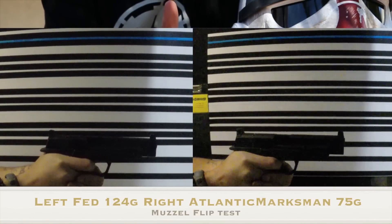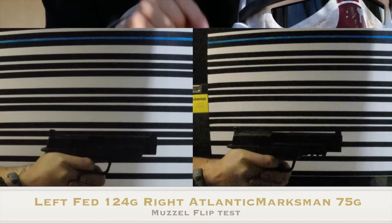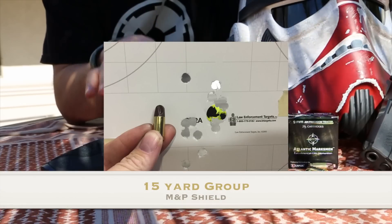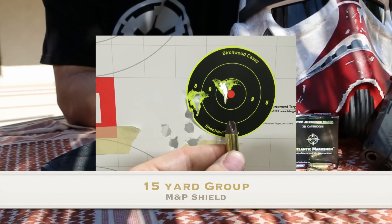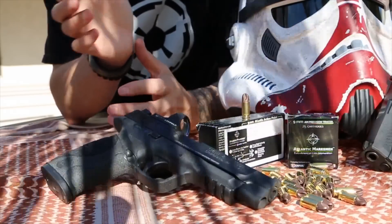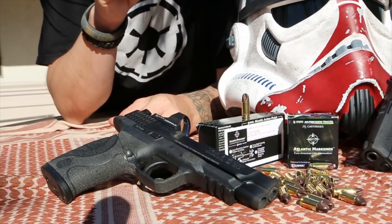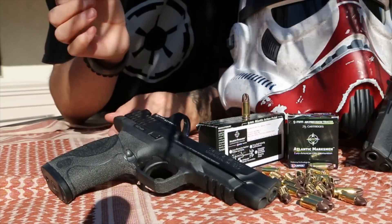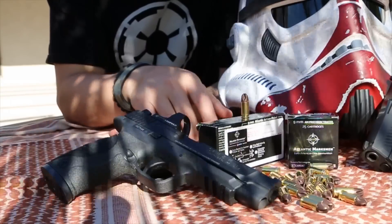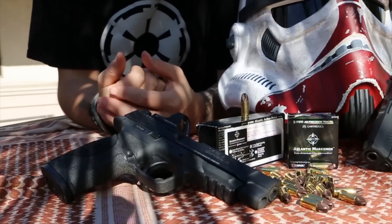For me the market niche is really defensive carry weapons. However, the other market niche will be folks out there doing pistol matches. This stuff comes out screaming — 1,500 feet per second, lower muzzle flip, able to hit down steel targets. Don't shy away thinking plastic is wimpy — this stuff is strong. If you're out there in matches, I'd definitely use this, because just the slightest muzzle flip reduction helps you get back on target.